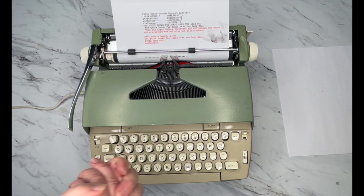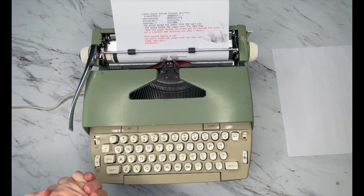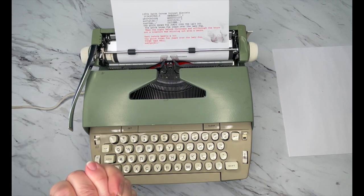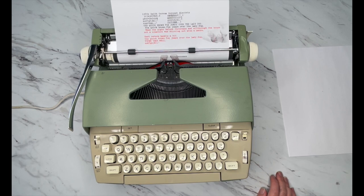So that is how you use a Coronet Electric. I hope you found this helpful. Have a good day.